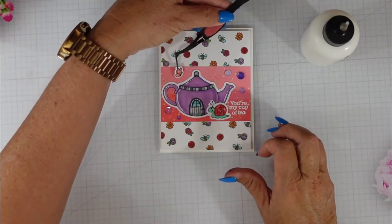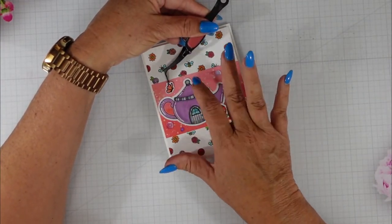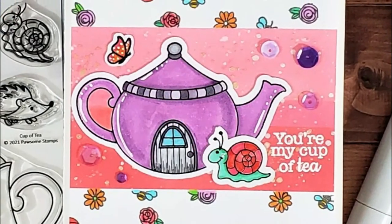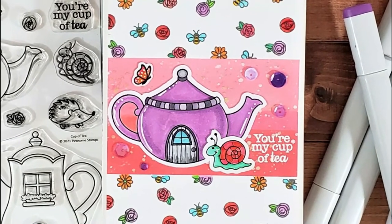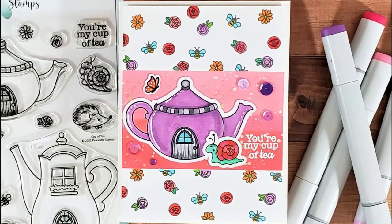These sequins are available in the store — there are the most beautiful sequin mixes available, so please check out the store if you haven't already. If you haven't subscribed to the Possum Stamps YouTube channel, we would love for you to subscribe and ring the bell so you're notified. Here's a look at my finished card — I did add that butterfly. Thank you so much for joining me today. I hope you enjoyed this video, and until next time, have a fabulous day!